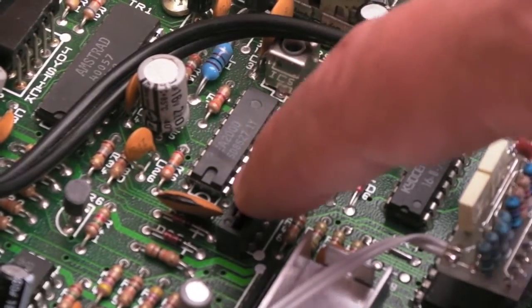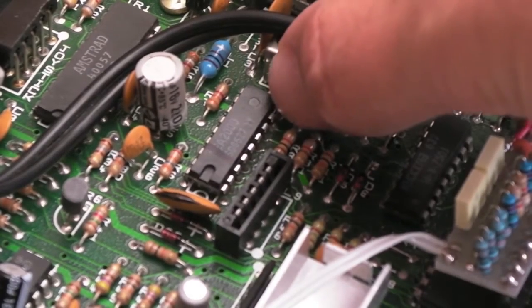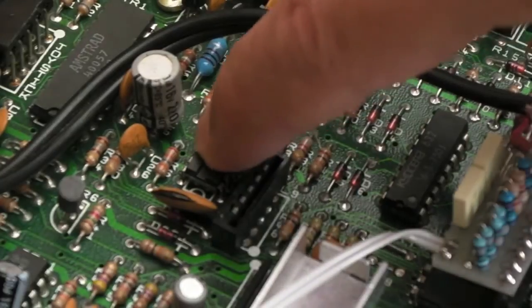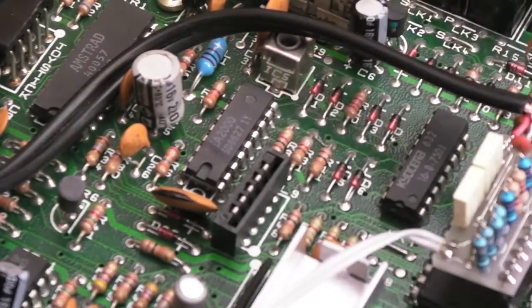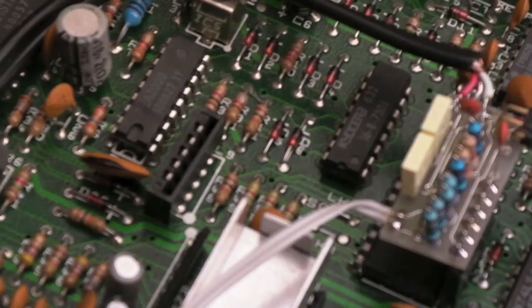Let me check the pin count. Counting the pins — it looks like 18 pins total. So I'm guessing it must be pin 17. Actually, re-checking: it's pin 8 to ground through the filter. I might be able to get a ground off the top of this modulator — let's try that.